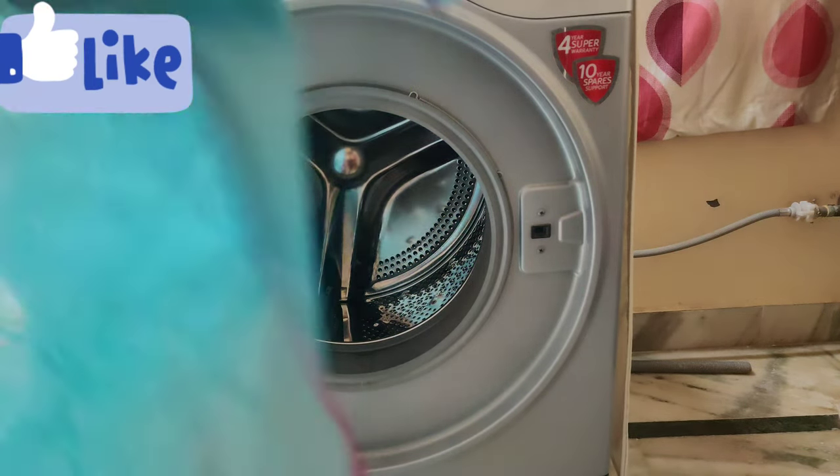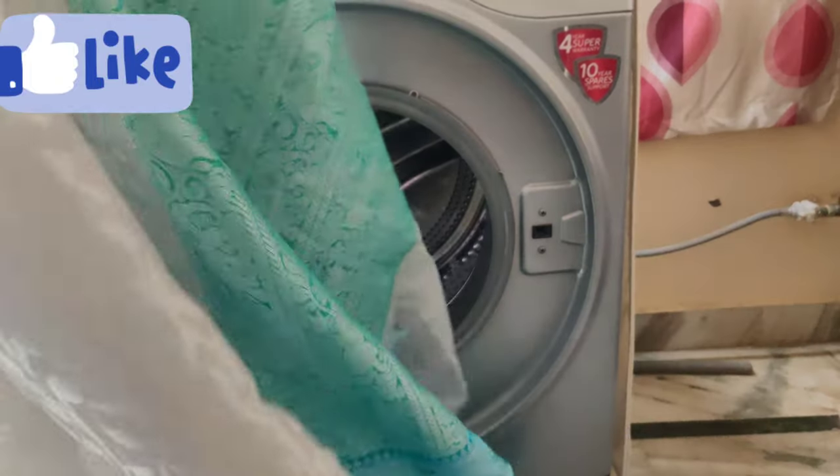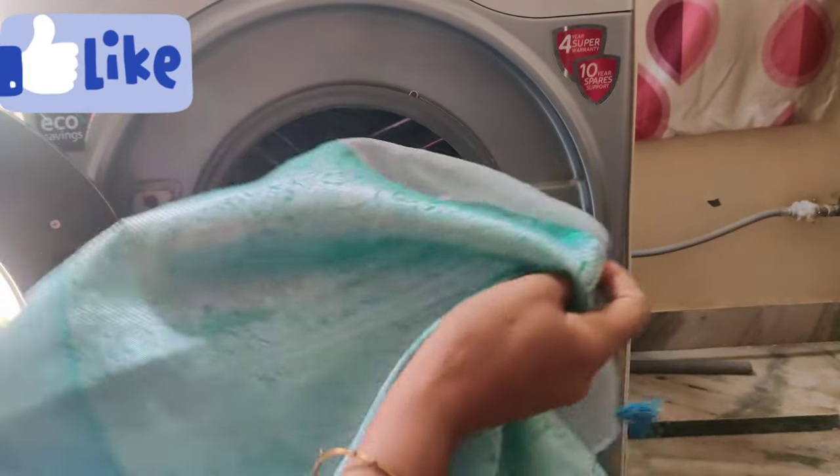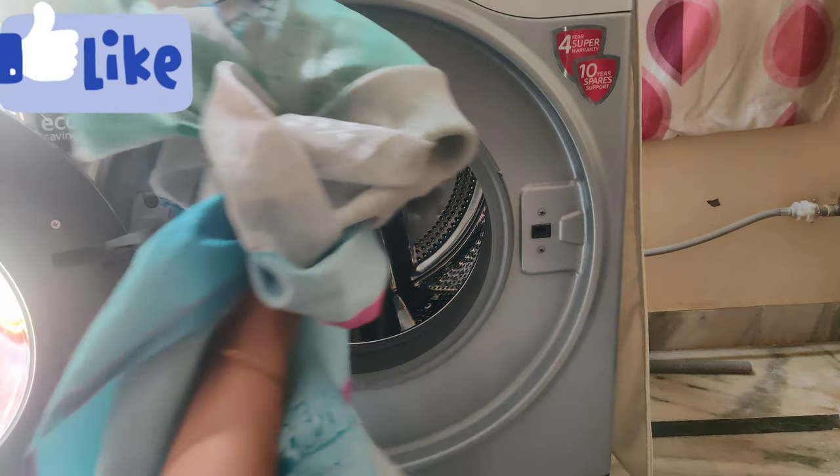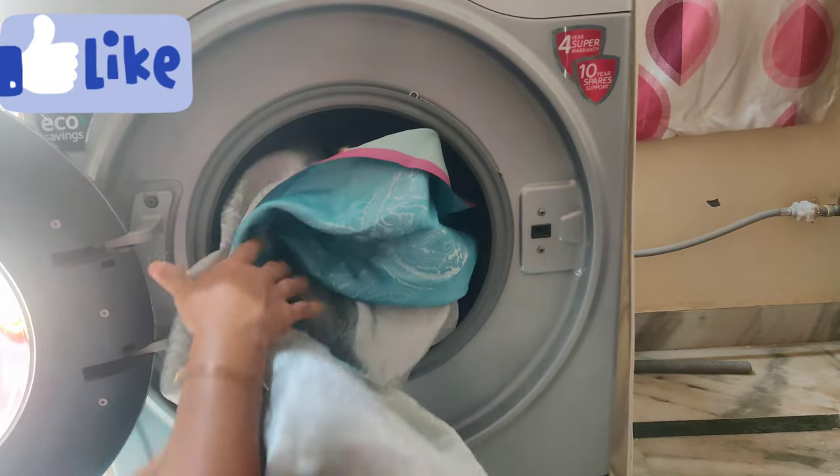There are many types of washing machines for clothes — cloths, jackets, and more. If you have to wash in the next video, you will be able to use the washing machine.